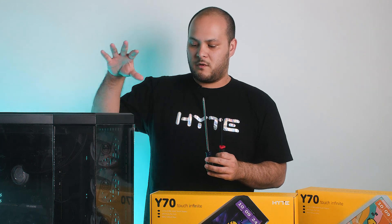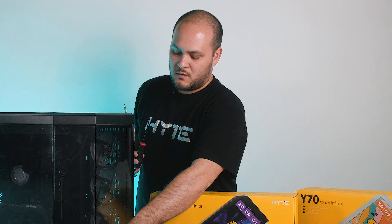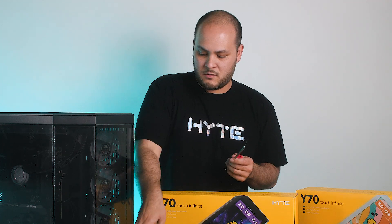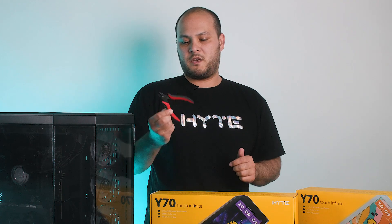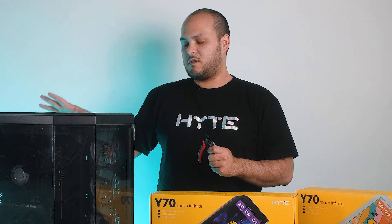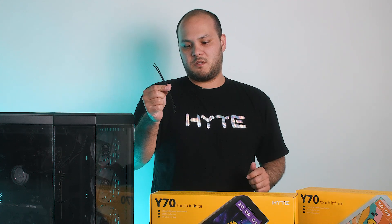The big one is for taking off some of the components in the case. The small one is for getting into the space where the glass mounts into the little channel here. You're also probably going to need something to cut some zip ties, assuming your system already has its cable management done. And then you'll also probably want some replacement zip ties.